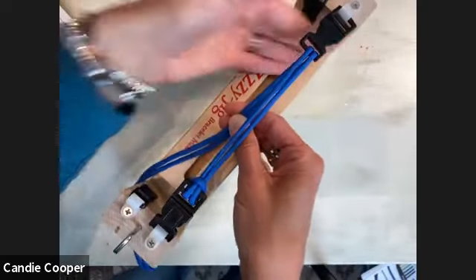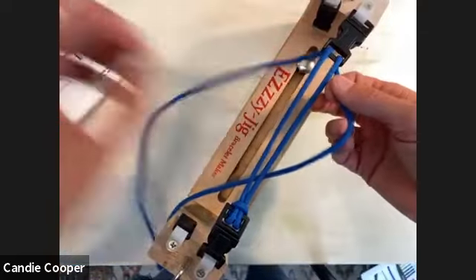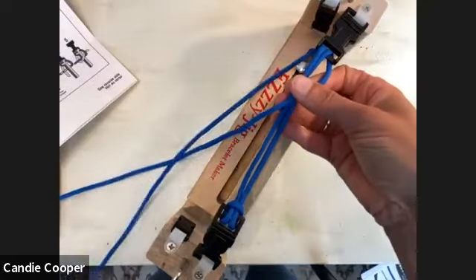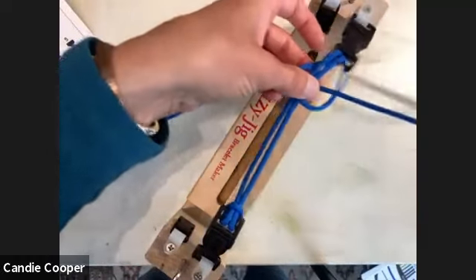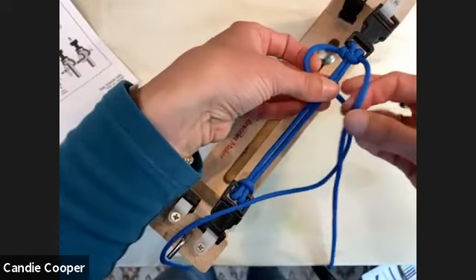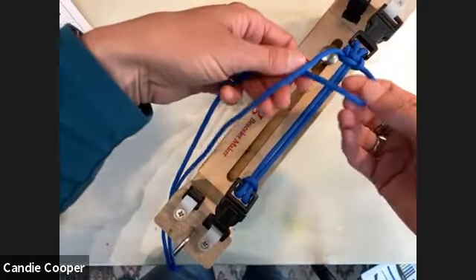Now you're ready to start braiding. Take one end and put your cords to the top together. We're going to do a simple square knot. Make what I call a backwards four or backwards L — take the right side of the cord over the top, then the left goes over and up through. This is your basic square knot stitch, a great way to get familiar with paracord. Then go the opposite way.